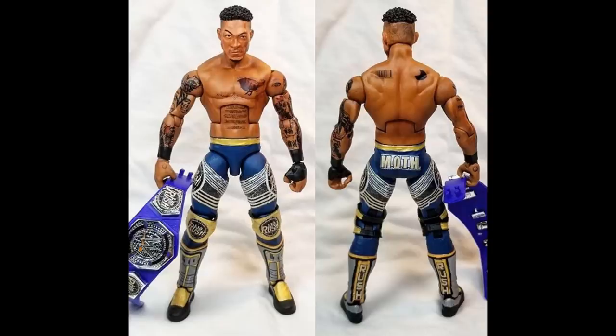The first talent we're going to cover is Leo Rush. On Twitter the other day, he was asking Mattel where his figure is. He was like, if Mattel and Ringside or whoever won't create him a figure — obviously Ringside doesn't make the figures, Mattel makes the figures — he tagged them and was talking about why he doesn't have a figure yet. Then he said, screw it, I'll just pay somebody to make my own Leo Rush.